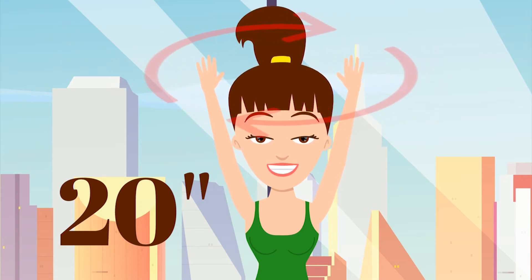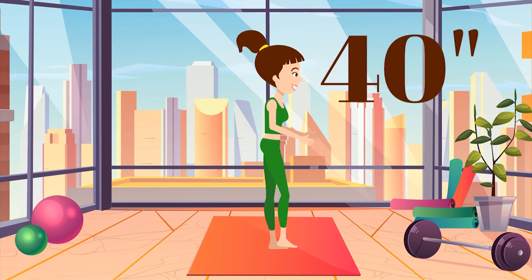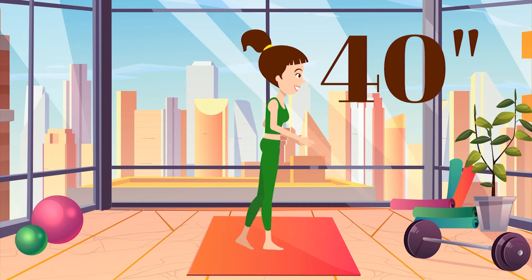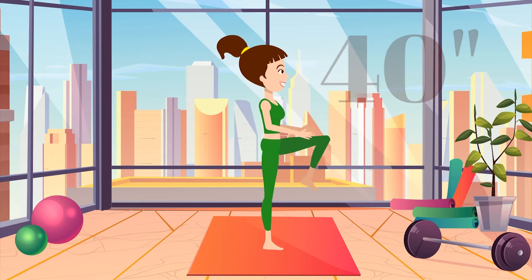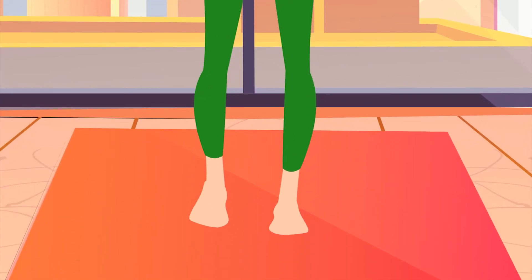4. Now lift one knee after the other up to 90 degrees. Speed up a little. A little more. A little more. Yes! This is a good tempo! Shake your arms and legs. Your blood circulation has warmed up your body.